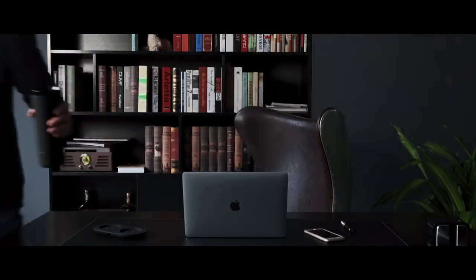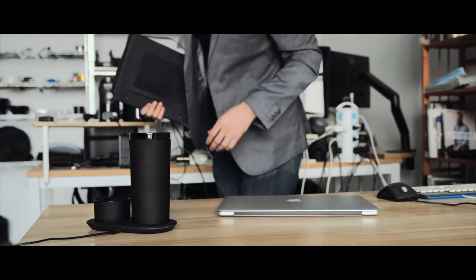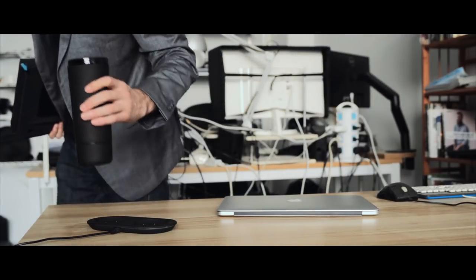And with just one hand, one snap, you can connect the Mug-O with its battery and go. Isn't it simple?